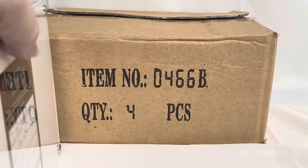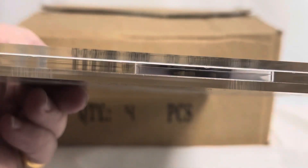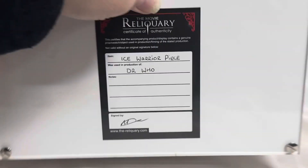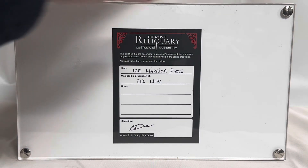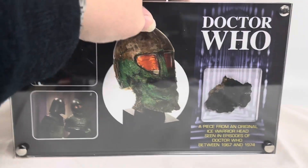I'm just going to turn it round. That's the thickness of the glass, which gives you an idea of how thick that mask piece is as well. On the back there, you've got the Movie Reliquary Certificate of Authenticity. It says this certifies that the accompanying product display contains a genuine prop swatch object used in production filming of the stated production. Not valid without an original signature below. It says item: Ice Warrior piece, was used in production of Doctor Who. And at the very bottom it's got a signature, and it says thereliquary.com.